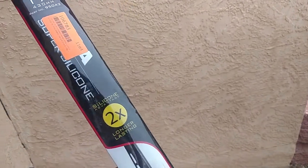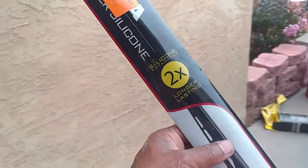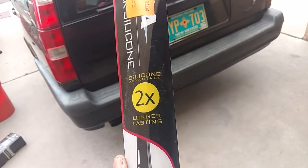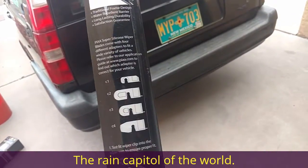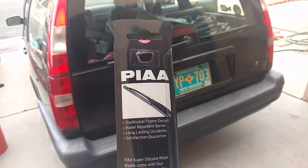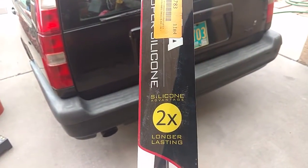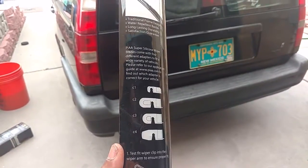I'm going to do a test of these Super Silicone Advantage two-times-longer-lasting wiper blades. When I was out in Portland, I stopped by IPD and wanted to buy something — there wasn't much I could afford at the time, so I got this wiper blade. I thought these things would last a lot longer, but right there it just says two times. So I'm going to install it and see how it goes.